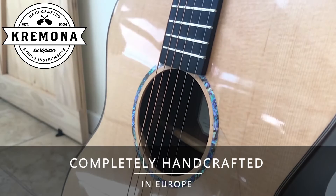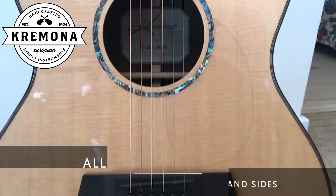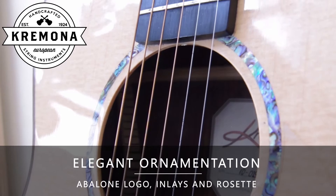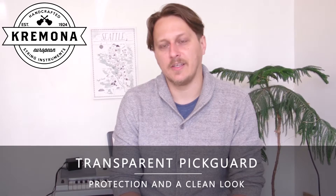It's a beautiful sounding, very balanced instrument. The guitar features a solid spruce top, rosewood back and sides, ebony neck and bridge, beautiful abalone inlays and a rosette around the sound hole. And it has a transparent pickguard which keeps the look of the guitar very clean.